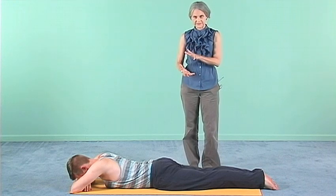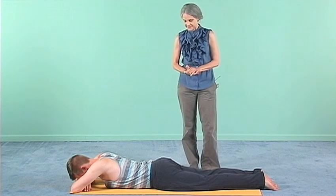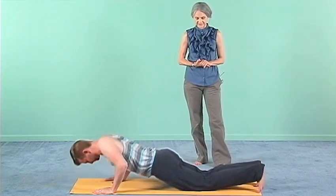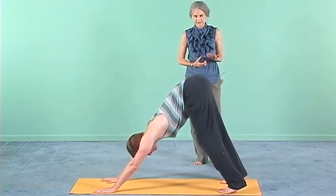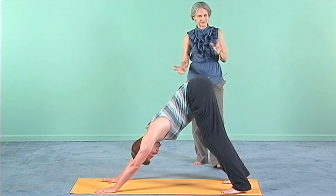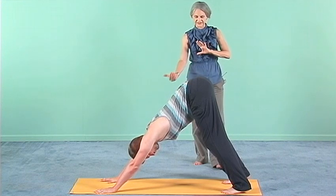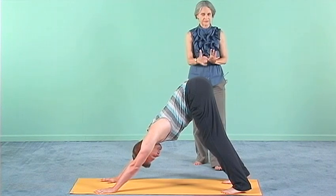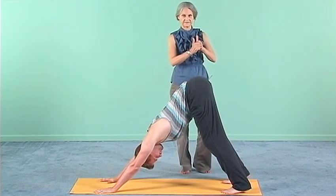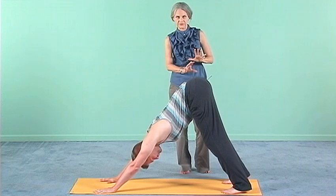So once there's some awareness and activation here, we can come into some of the more classic asanas. Zach, if you'd like to bring your hands under your shoulders and press back to downward facing dog pose — everybody's favorite posture. To do this pose successfully, you need at least enough flexibility through the shoulders and the back of the legs to feel comfortable that you're not crashing down into the shoulders, and to be able to tilt the sit bones up. So there's a sense of the spine releasing out of the pelvis and the sit bones are lifting.